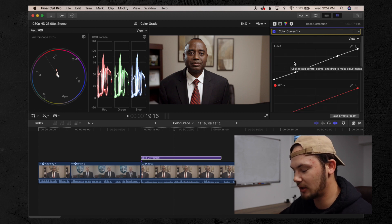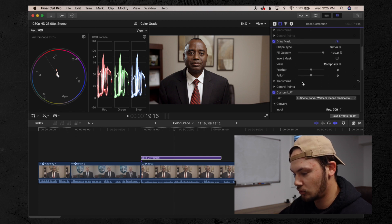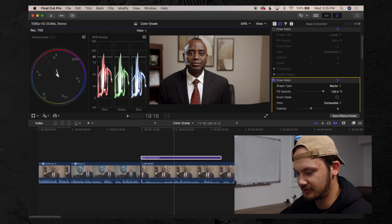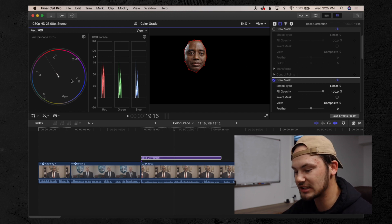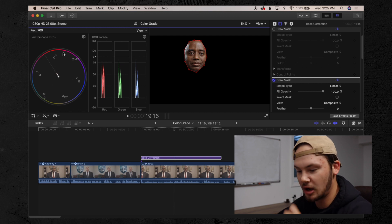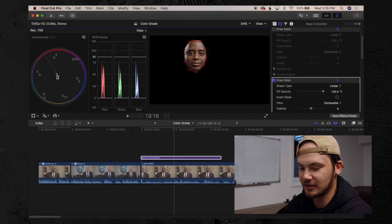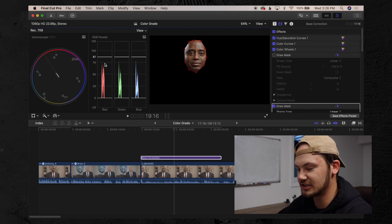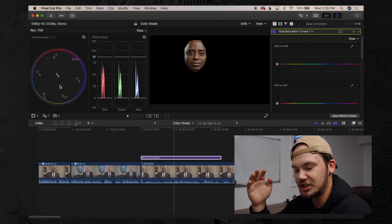After I've done the S curve and gotten the contrast how I want, I hop back into my effects panel and click my other draw mask. I draw a circle around his face — this applies to any skin color. Once the draw mask is around the skin, I look at the vectorscope to see which way it needs to go. The white line is called the skin tone line or flesh line. If it's too far left, his skin looks green; too far right, it looks magenta. I generally like to keep skin tones just a little bit on the magenta side of that flesh line.